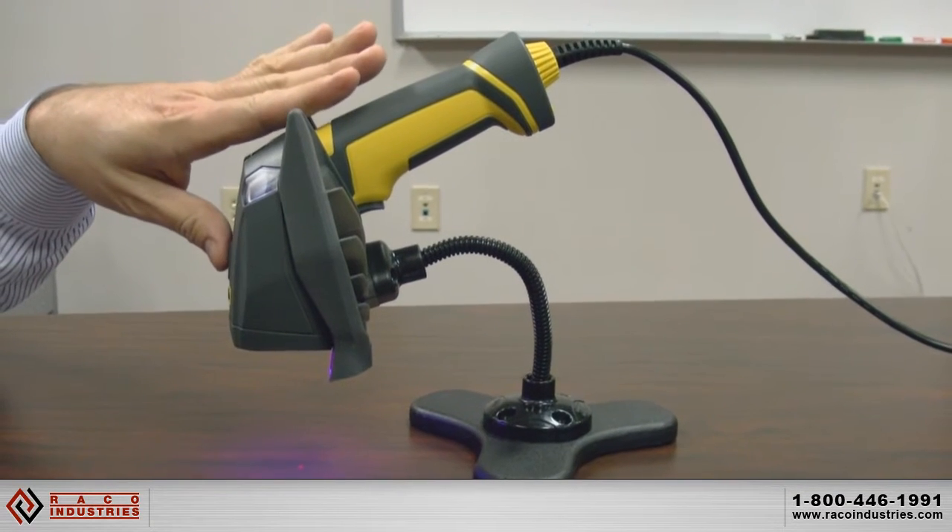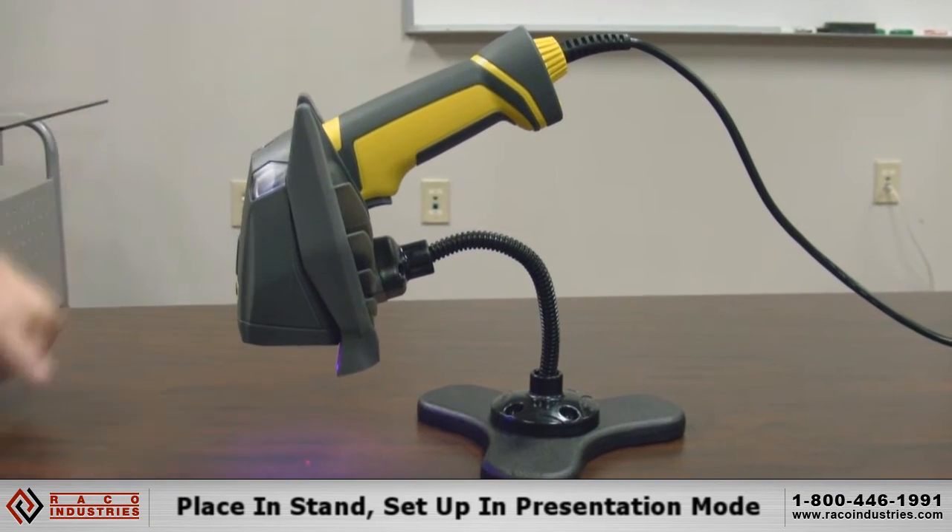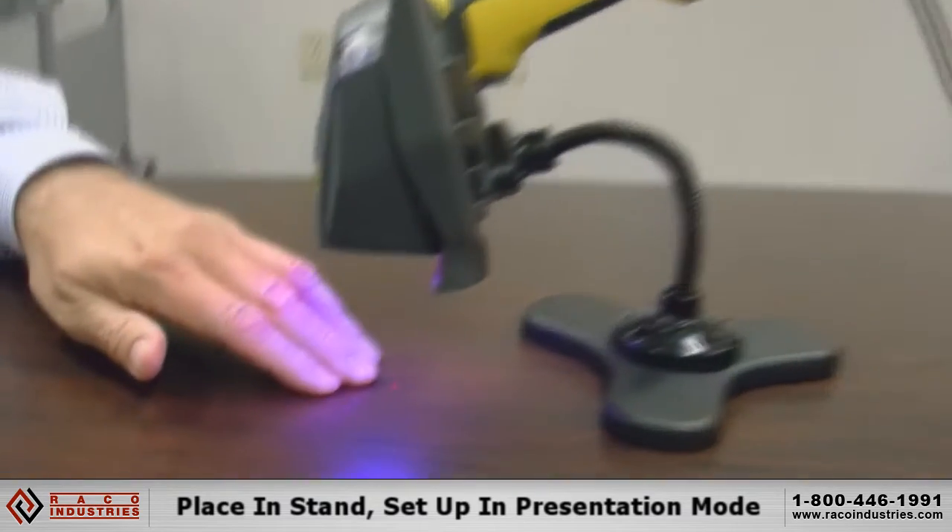This is a Cognix Dataman 8500. It's set up in presentation mode and it's cycling through the lights.